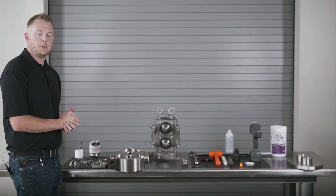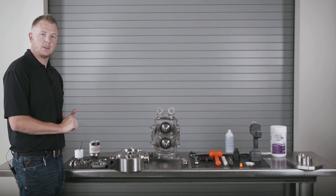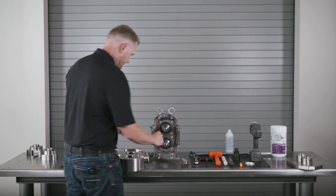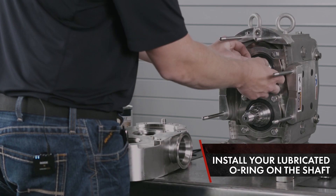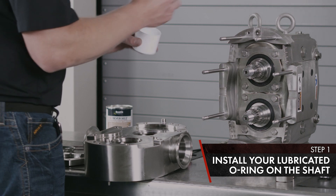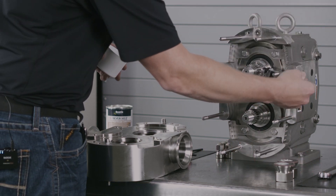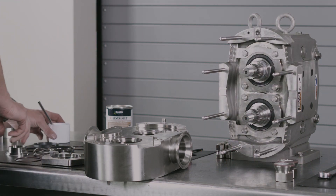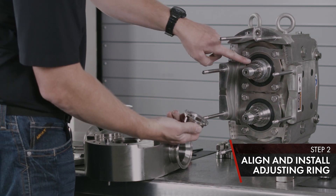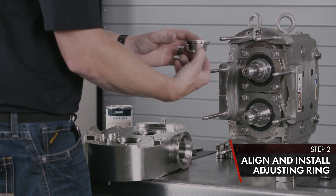The last seal option we want to go over today is the double mechanical seal for the Waukesha Universal 3 pump. First, you've got your shaft O-ring — install that with lubricant. Get your adjusting ring; note the two flats, align with the two flats of the shaft, and install.